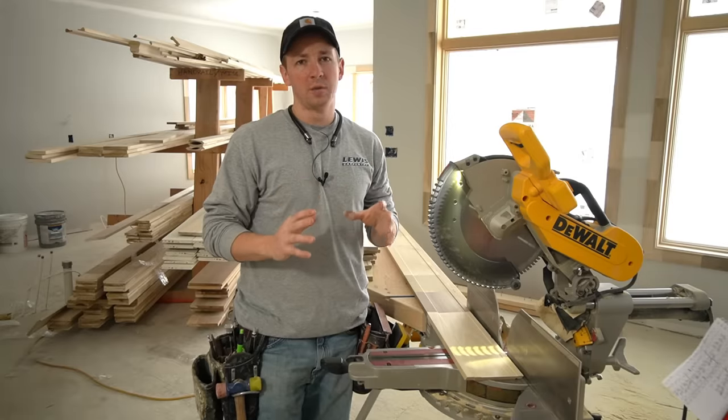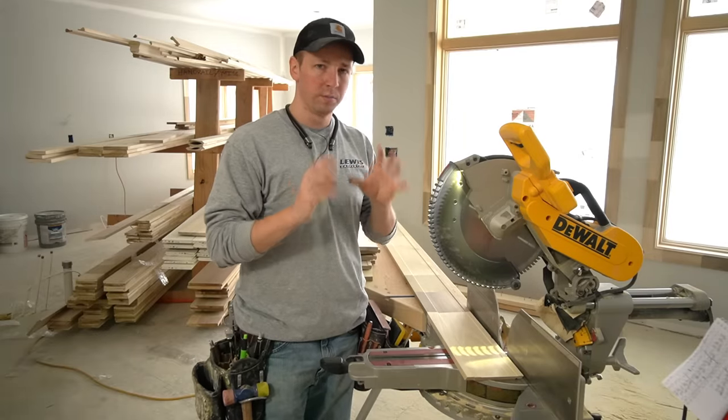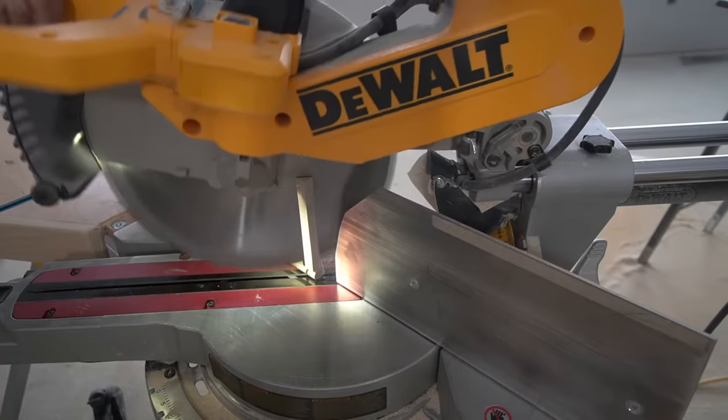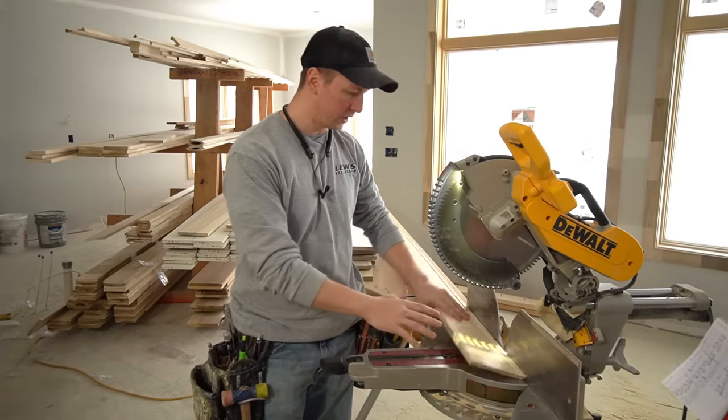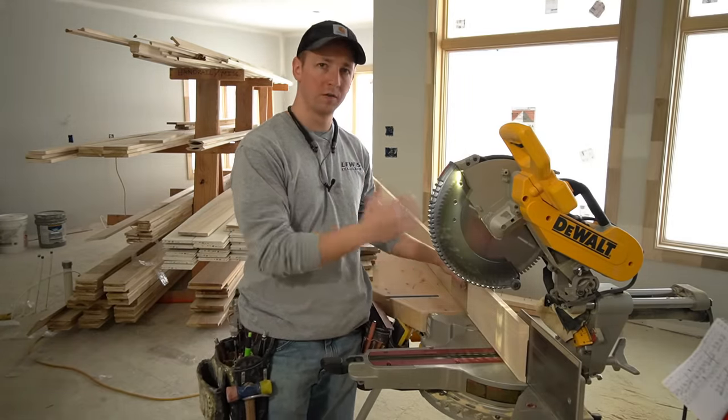As we get set up to run production baseboard, we need to decide: are we going to cut our base vertically or are we going to cut it on the flat? Are we going to cut it on the flat like this, or are we going to flip it up and cut it vertically?